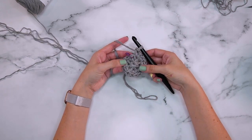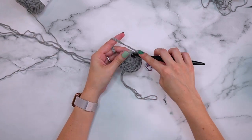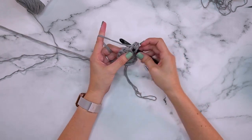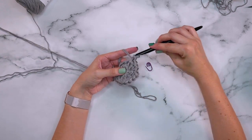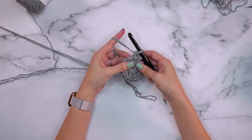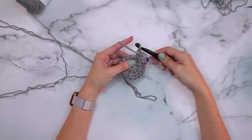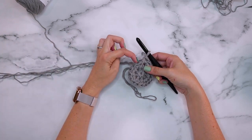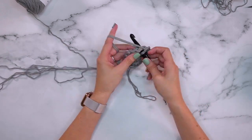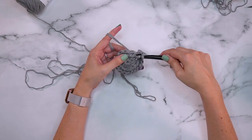At the end of round two we've increased to 16 stitches. For round three we are going to do two single crochets into the first stitch — mark that first stitch — and then single crochet into the next stitch. Repeat that all the way around: two single crochets into the next stitch, then one single crochet. At the end of round three we will have 24 stitches.